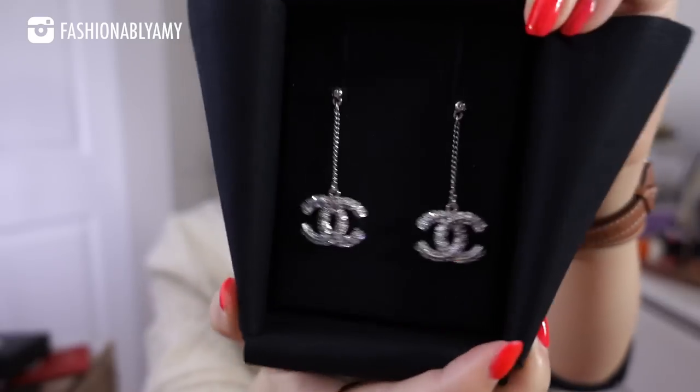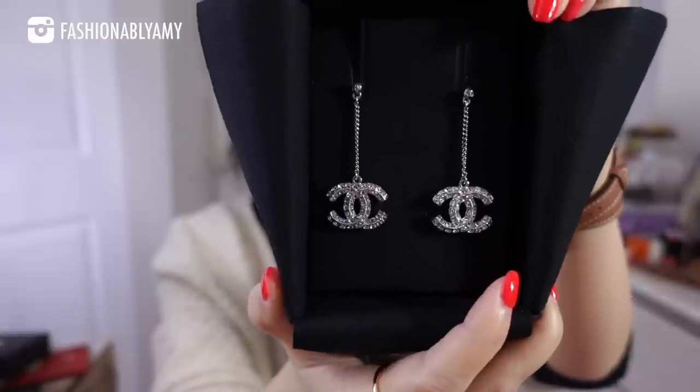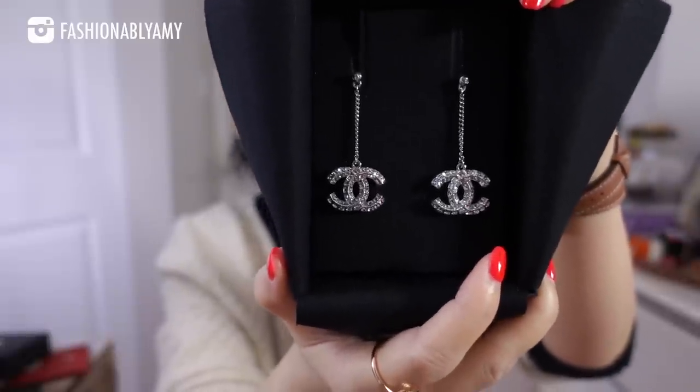I finally added these beautiful dangling silver earrings — these ones have rhinestones. I honestly don't know why I never bought them. I think I saw them maybe once in the past, a long time ago, and passed on them, and they never reappeared — that's one reason. Maybe the other reason is I always thought they were too expensive, and they are expensive. I'll share the price — even though these are classic, you can find them on the website. You can't buy them on the website, but you can still see the product and the price in your local currency.